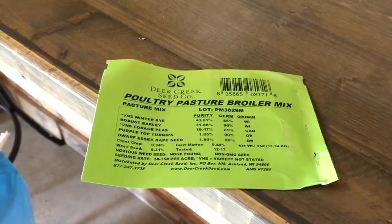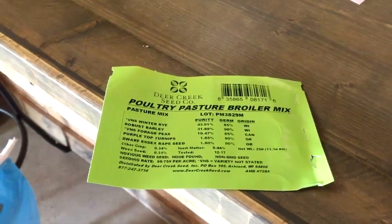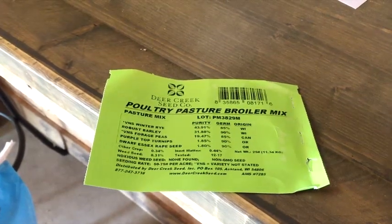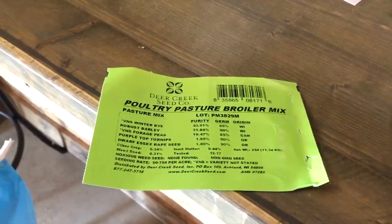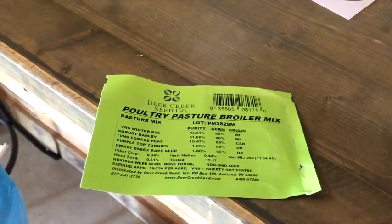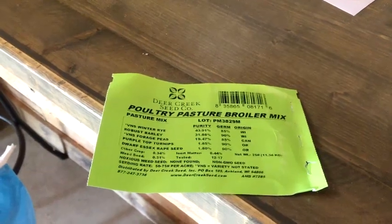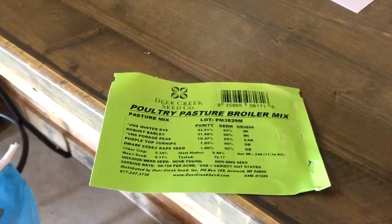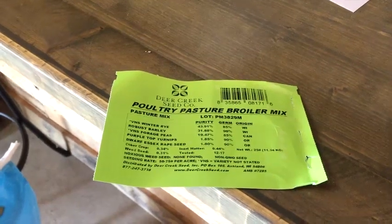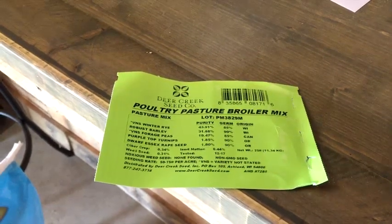We'll run the chickens on that and let them do their thing - eat and poop is their thing. Then we'll have some delicious chickens for the freezer, and next year hopefully we'll have some free fertilizer and move the garden over to that spot. Just experimenting here but we're gonna try it. I'll get back to you when I've got the soil all prepped.